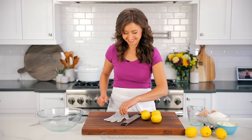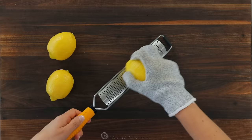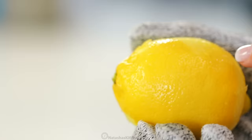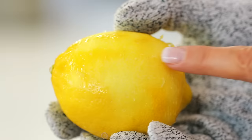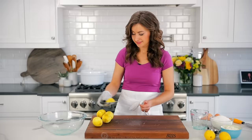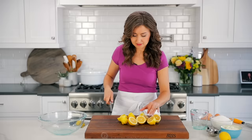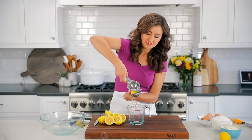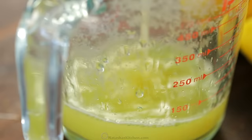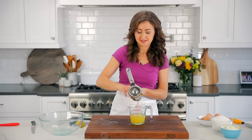While the crust is baking in the oven, get started on making the lemon filling. For this recipe, you'll need about five large or eight medium lemons. Always start by zesting your lemons because a squeezed lemon is incredibly difficult to zest. You'll need about two tablespoons of fresh lemon zest — make sure you're only getting the yellow peel and not the bitter white pith underneath. Set that aside. Now it's time to squeeze one whole cup of fresh lemon juice. The easiest way is to cut them in half, then use a citrus squeezer. For the best flavor, use freshly squeezed lemon juice and use exactly one cup — not more — so that it sets properly in the oven.